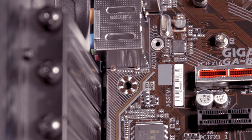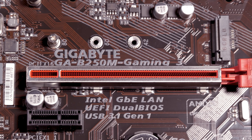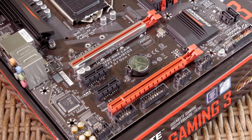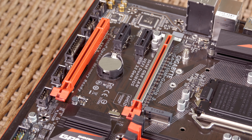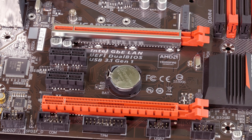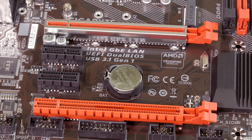Speaking of the PCIe slots, the configuration consists of two physical X16 slots with an electrical X16/X4 configuration. With them you can only do a two-way GPU AMD Crossfire configuration. Beside those two, there are also two more PCIe X1 3.0 slots.